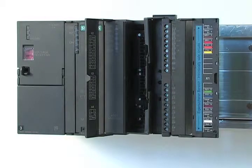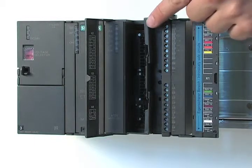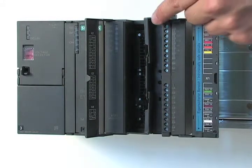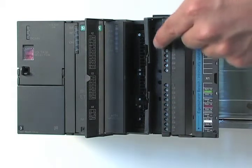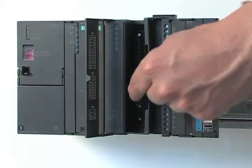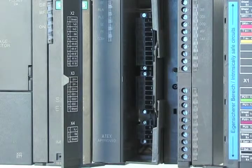The Seaflow EX model comes with a built-in EX barrier and an isolating partition. The partition isolates between the intrinsically safe connection, where the sensor is connected, and the non-intrinsically safe connection. The non-intrinsically safe connections offer input-output, Modbus communication, and power supply.